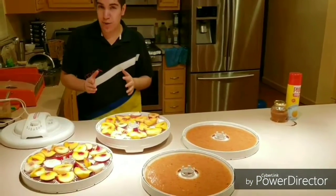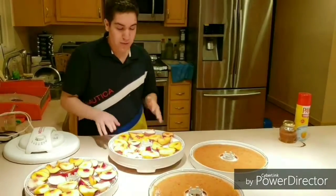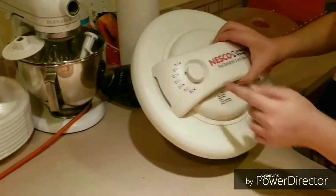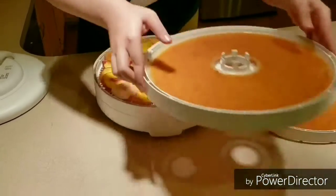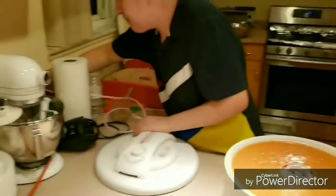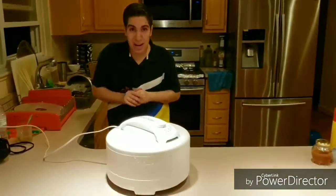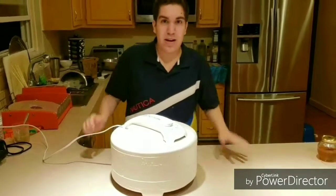One of them is going to be the finished product of the fruit popsicles because those take at least a couple hours to freeze. And then after that I'm going to make a separate video of the finished product of these because these take at least a couple days to dehydrate. The dehydrator is set to 135 degrees for fruits and vegetables. You just stack the trays up on top of each other, plug in the dehydrator, put the top on, and just wait. I'll see you guys in my next video — the finished product of the fruit popsicles, and then after that the finished product of these. See y'all later!